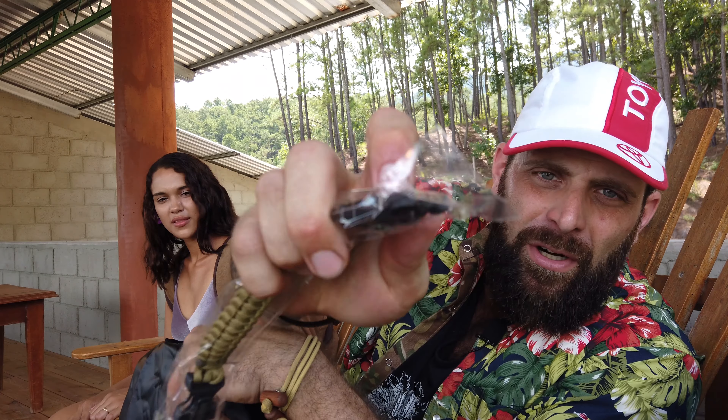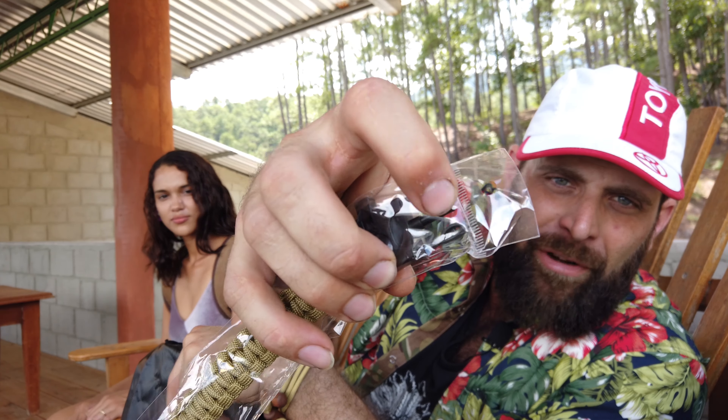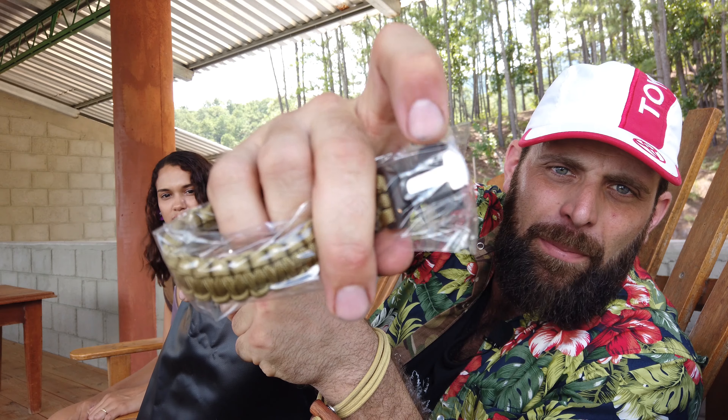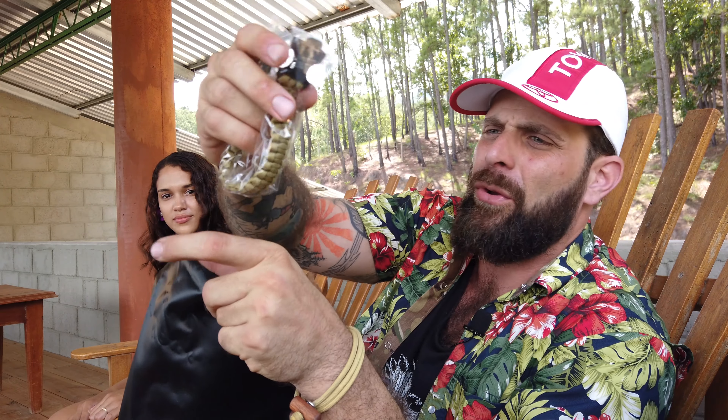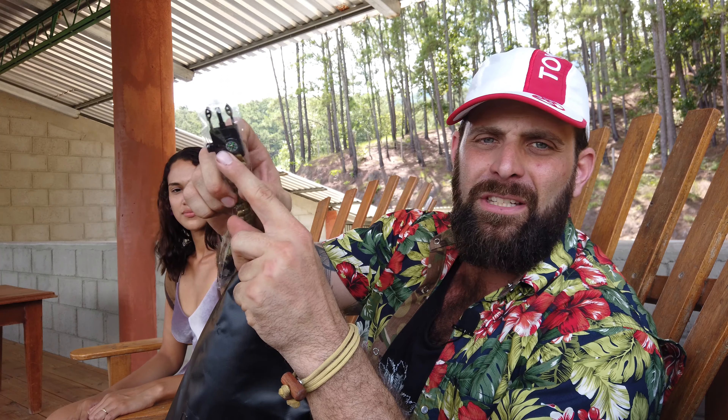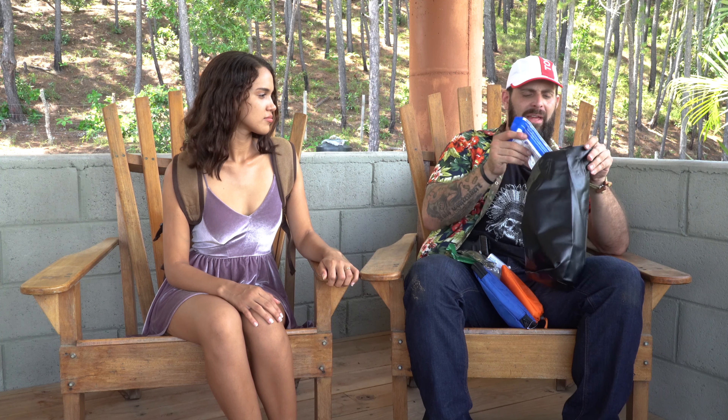We've got this survival bracelet that has a fire starter — the ferrocerium rod right inside there. It's got a scraper and a metal knife blade. It's got cordage, a whistle, and a compass — super loaded. So that covers your compass, whistle, fire starter, and all that.